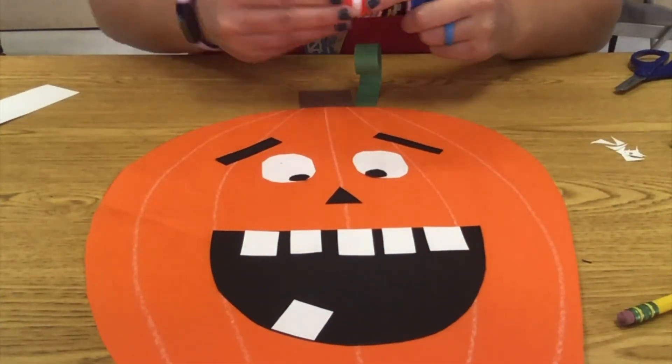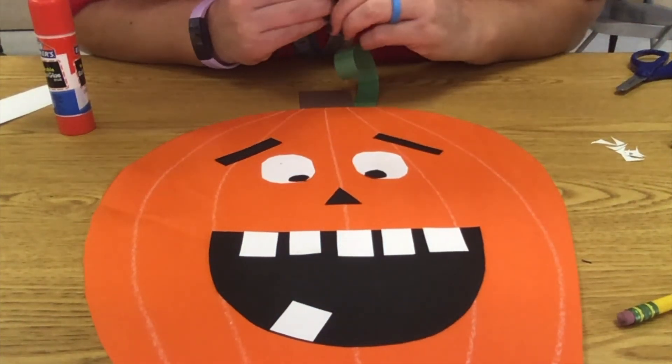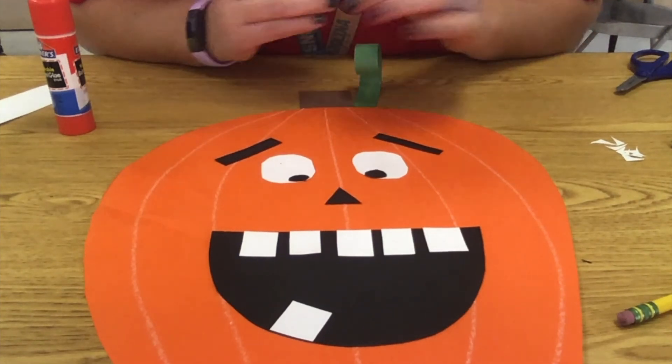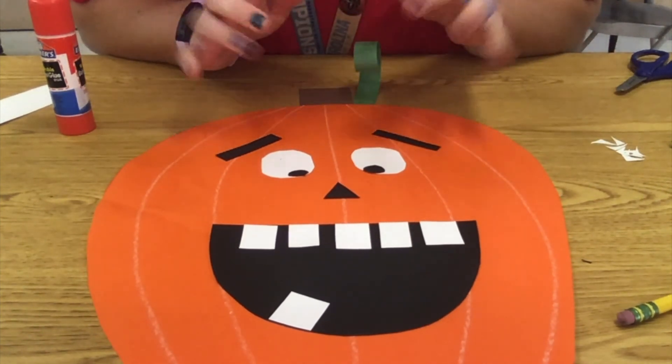Now he's done — he has a silly smile. I ran out of room at the top so I put my tooth down at the bottom, and I think it looks so funny. You can put your teeth where you want to. Once we get cleaned up, this is all done. I hope you guys had fun and I hope you have a happy Halloween — bye!